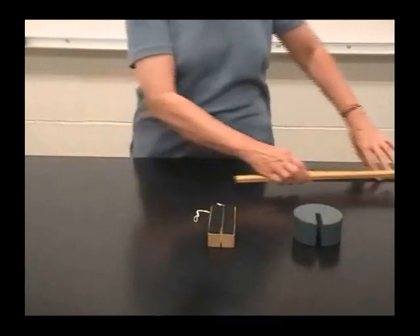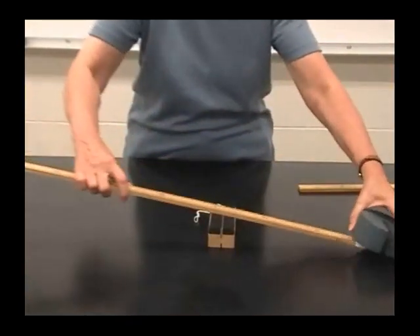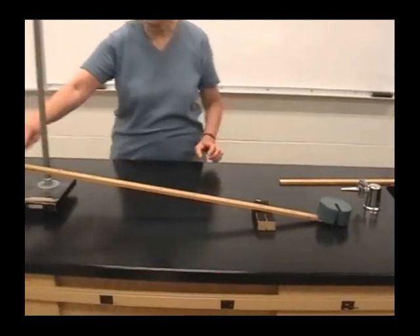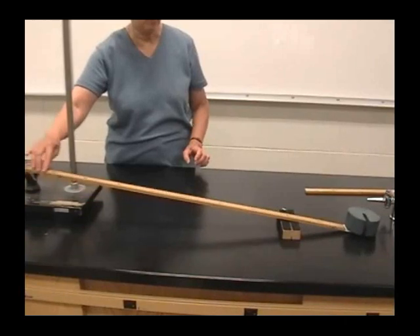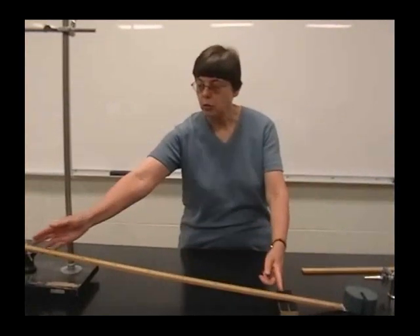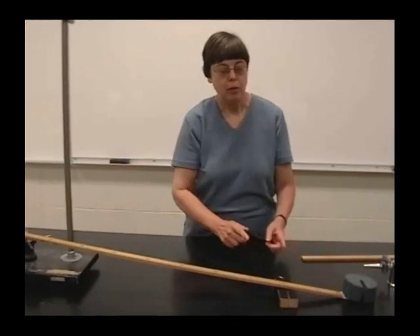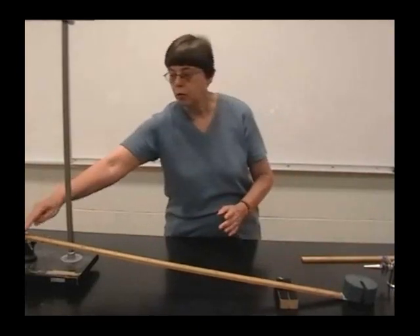Now I can change that to a longer lever by using a longer stick, and now I can lift that weight with an even smaller force than before. What we're interested in to figure out the multiplication of forces is a ratio of the long part of the lever to the short part of the lever. That ratio is the same as the ratio of the lifting force to the force I push down.